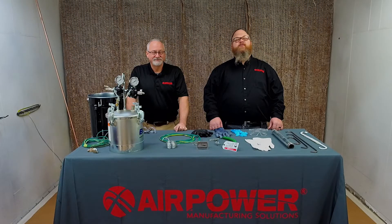Welcome to another episode of AirPower Live. Today, the importance of ground in finishing.